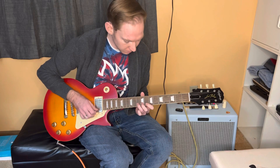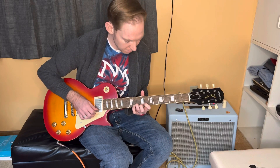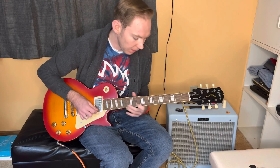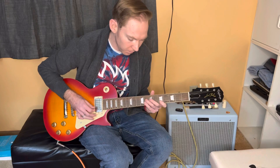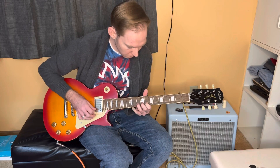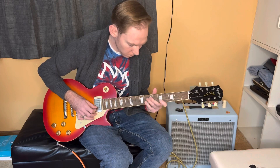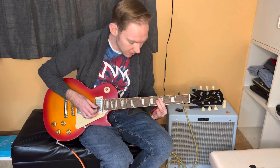Going from a one to a one. So our first note of the scale, our one note, which is A, to this A, and then back into your minor pentatonic scale. It's a good way to jump right back into your A minor pentatonic.